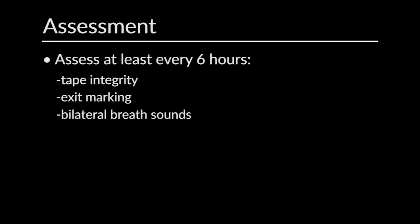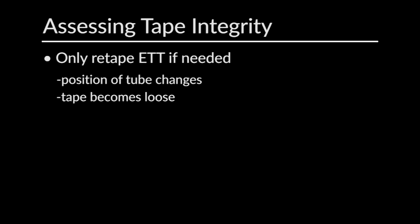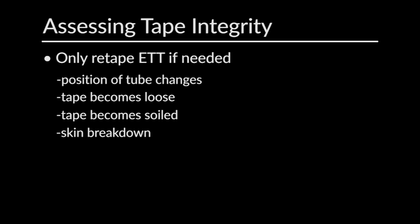Here at Boston Children's, we think it's very important to frequently assess the placement and adequacy of the tape job of all our artificial airways. We do so about four times a day, so every six hours as a minimum. We look at not only the exit marking on the ET tube, but we'll also double-check that the patient has bilateral breath sounds, and we can also look at the most recent chest x-ray, if applicable. Basically, we don't want to re-tape an endotracheal tube unless it needs to be re-taped. If the tape job looks unsecure, has become loose, if the tape is soiled, or if we note skin breakdown, then it's time to re-tape and re-secure that device to enhance safety.